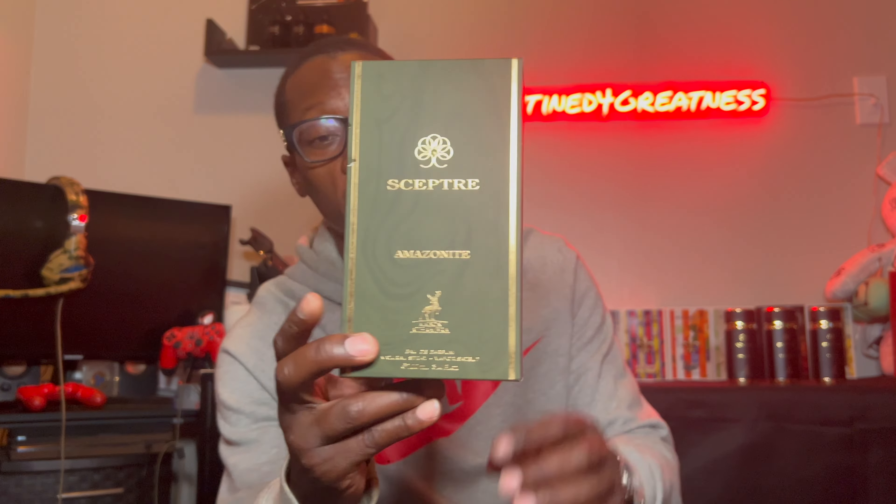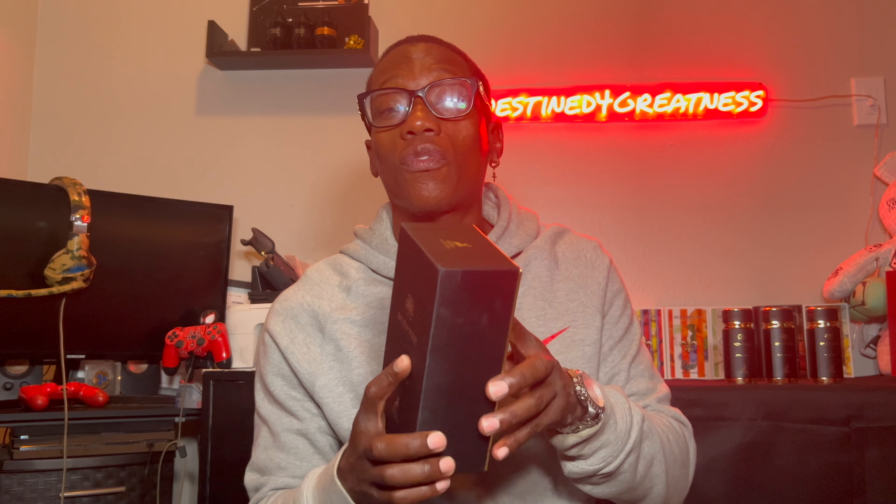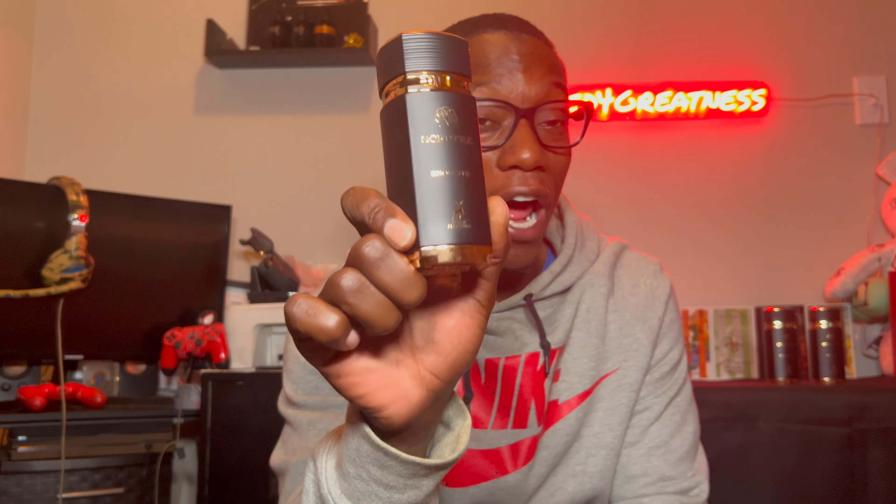Now the presentation is the same on all three, so I grabbed one to show you. It slides open like this, you open up the box, and your fragrance sits right in there very comfortably and snug. It has a velvet feel on the inside of the box — nice presentation if that matters to you. Now, the third fragrance is the granddaddy of this line — this is the one you really want to check out, and I'm talking about Bronzenite. This one is him from this line.